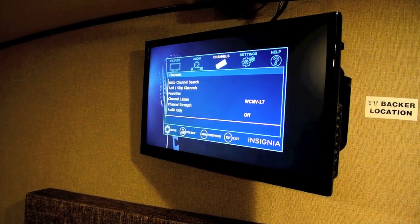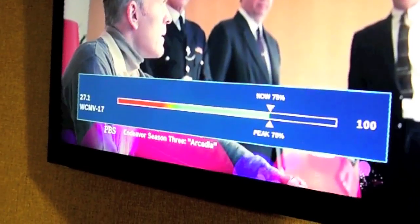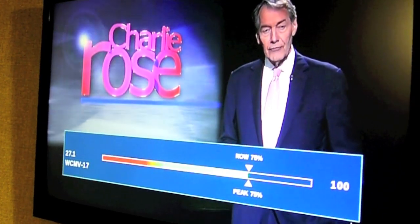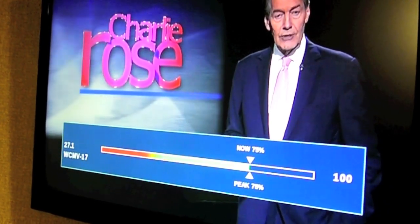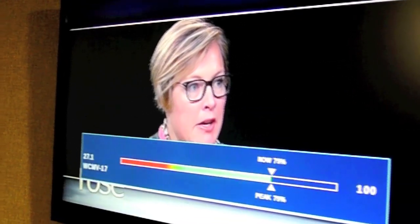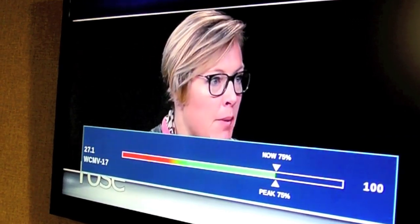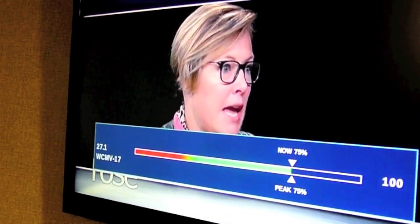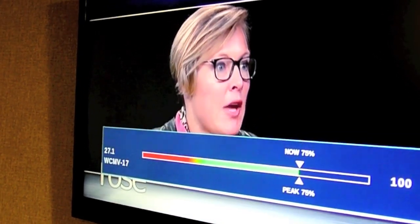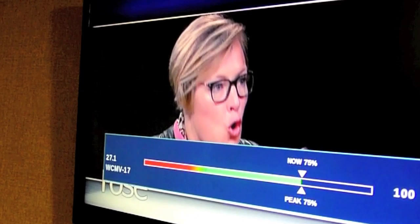As you go to channels and down to channel strength, you can display a signal strength meter. Those of you old enough to remember analog TVs may remember tuning an antenna for the strongest signal by quality — as the signal got worse, the TV would have snow on the picture. So it was easy to adjust the antenna. You can't do that with a digital TV because digital is either a perfect signal or no signal at all, so in a camping environment it is sometimes hard to know exactly where to turn the antenna to get the best signal.